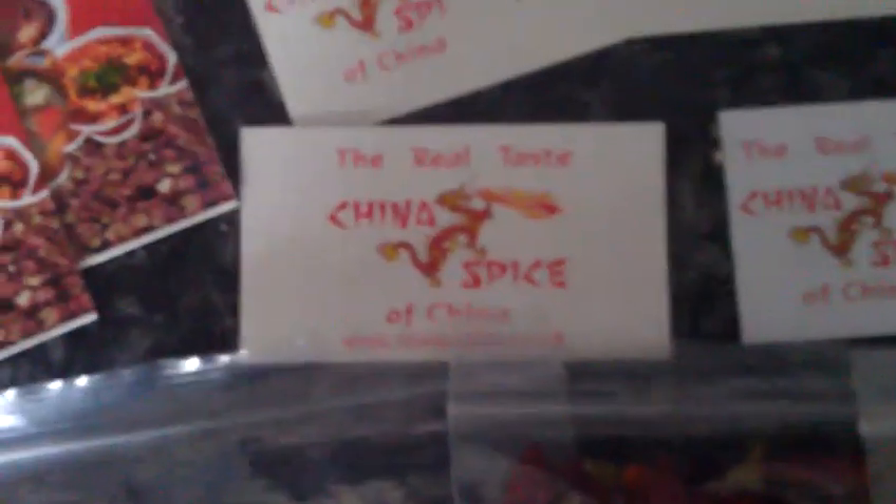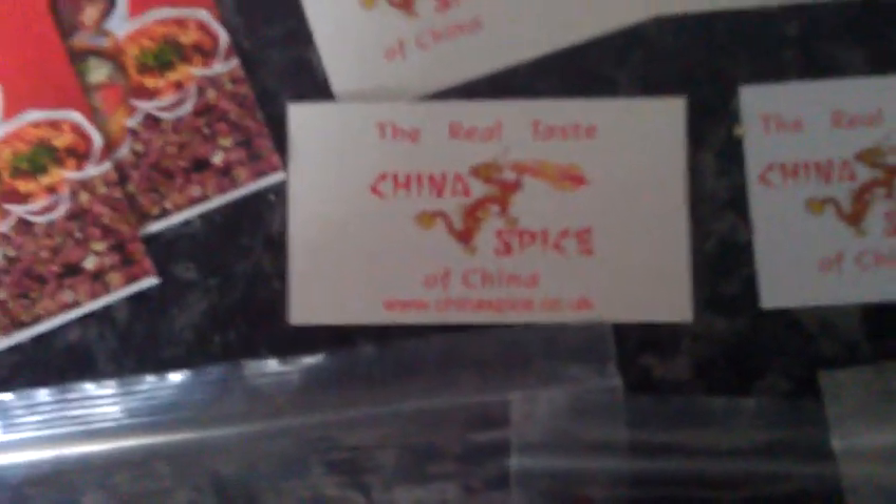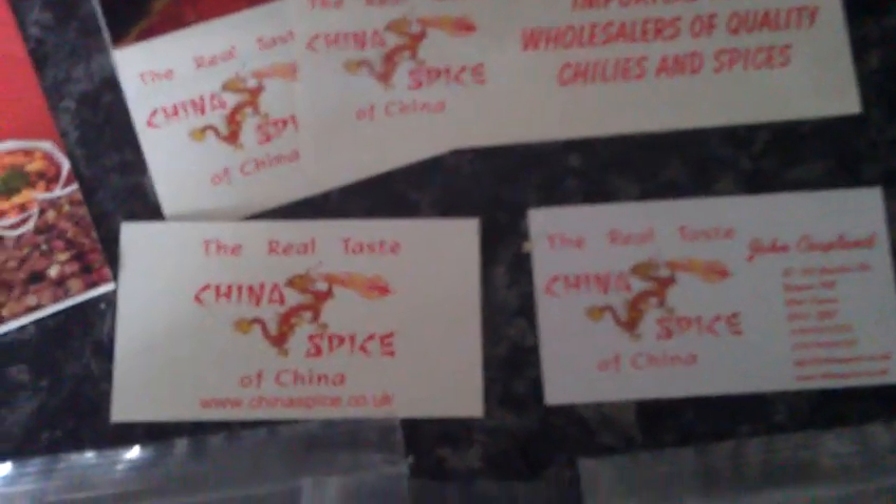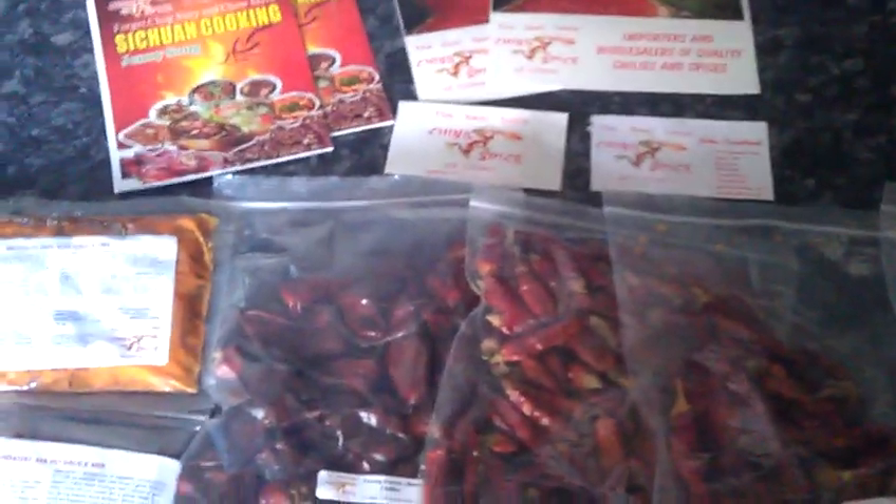Again, China Spice — we can zoom in there — check out the website. They do all this sort of stuff: different types of chili, lots of cooking ingredients and starter kits and stuff like that. So yeah, thank you very much. Bye bye!